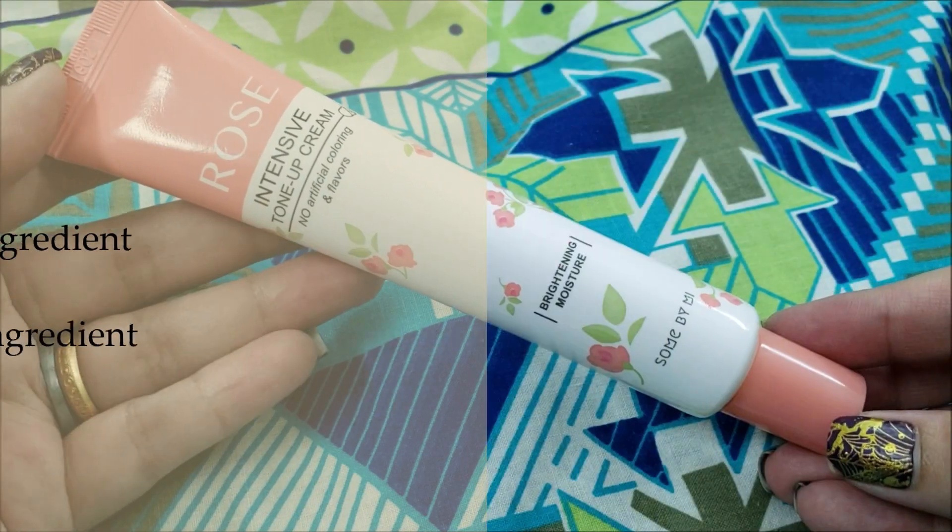This tone-up cream gives a natural glow. By the way, if you apply it daily it lightens the pigmentation over time. My neck is still a little dark compared to my face, but I'm heading out for lunch — you can apply sun cream and makeup over it, but let's test it as-is today.